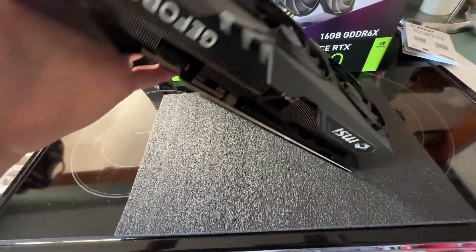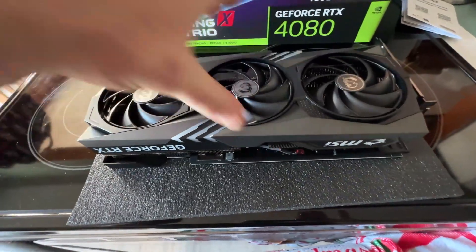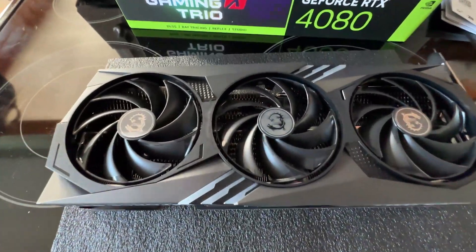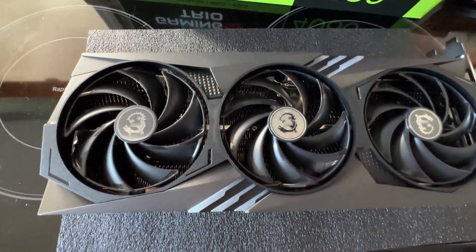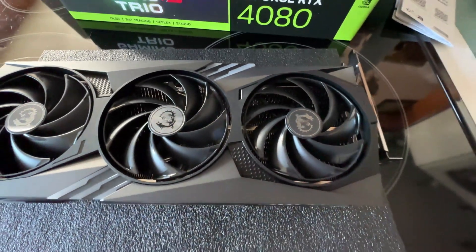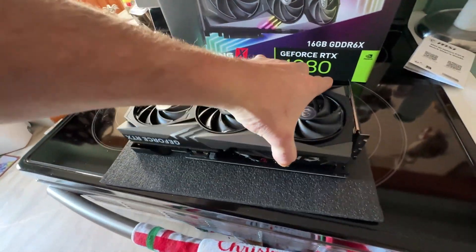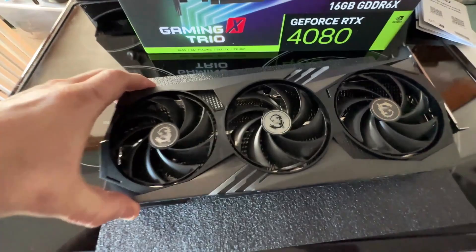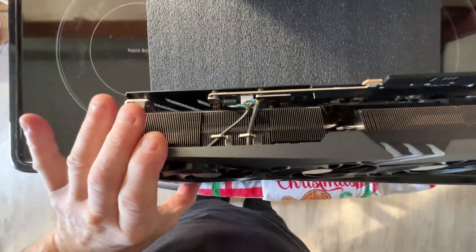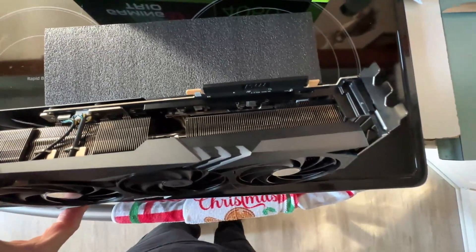This thing is enormous — I'm telling you, it's a serious card. Here are the fans, just to give you an idea. And you got all your connectors — I'm not getting into it, you guys are smart, you can look it up. And here is the other side of it.